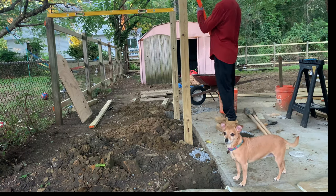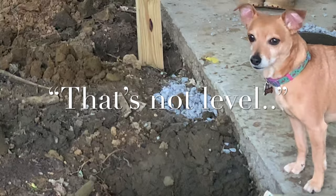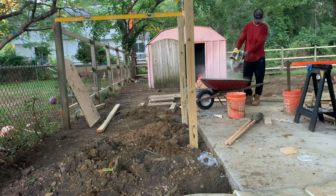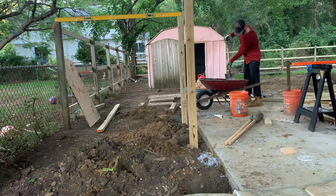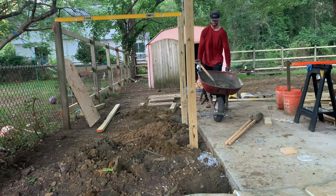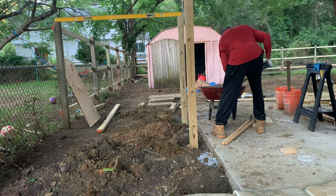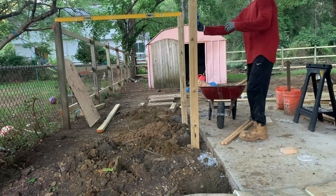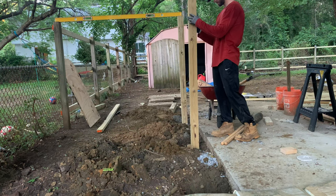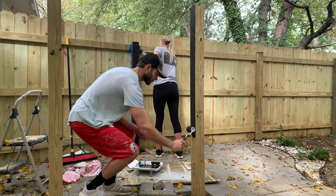Here I'm compacting the stone already in the hole and double-checking the height to make sure it's level with the adjacent post. Once I was happy with how everything was lining up, I mixed up more concrete the exact same way as before. Once I got the consistency right, I moved over to the next post and started applying the concrete to the hole. Do your best to make sure the concrete is even around the post, then check the level before moving on.